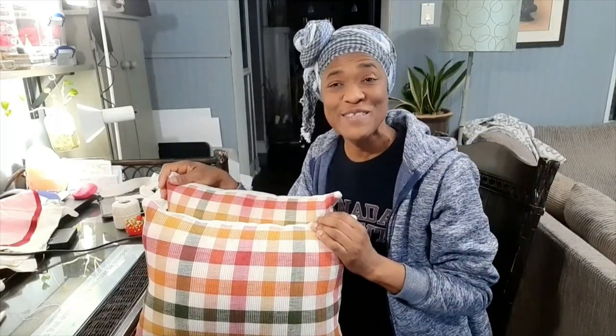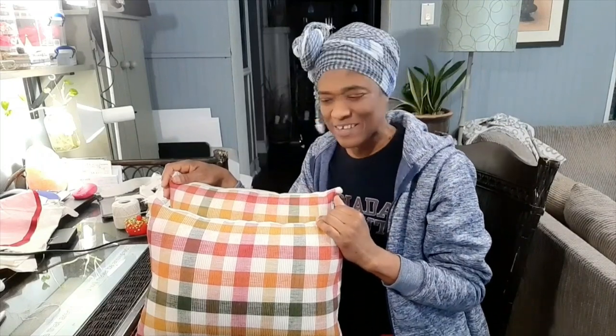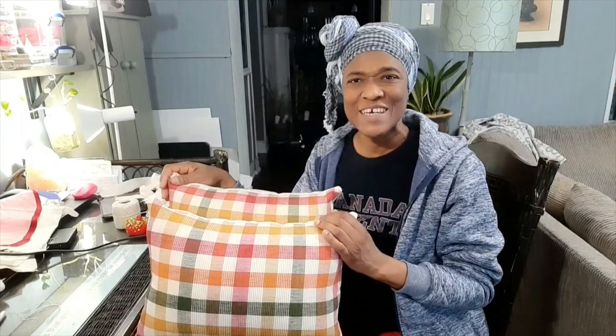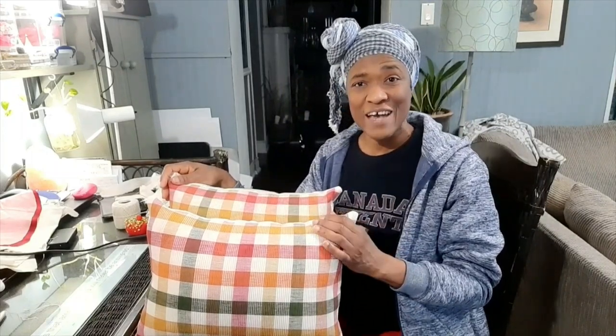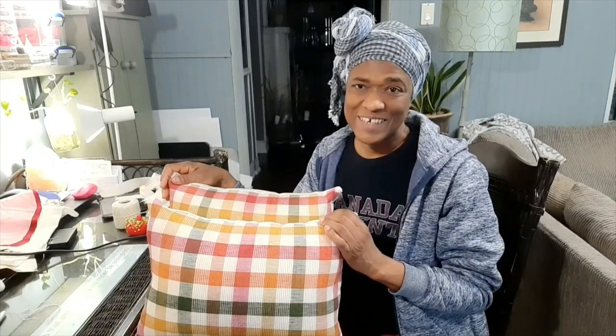I hope the next time you see placemats in a thrift store, you will look at them differently. Please leave me your thoughts in the comment section below. Your thumbs up are appreciated and share. Also, if you have not yet subscribed, your subscription is appreciated — remember to hit that bell notification icon so you can be notified of new videos. I'll see you in the next video.